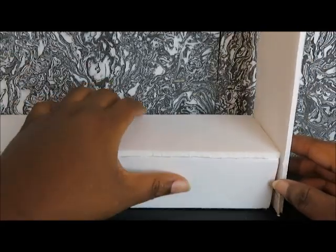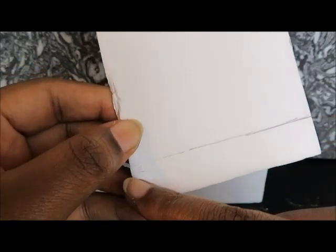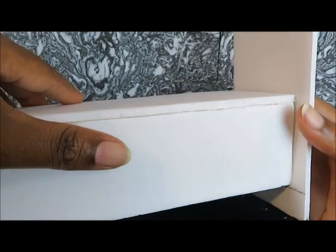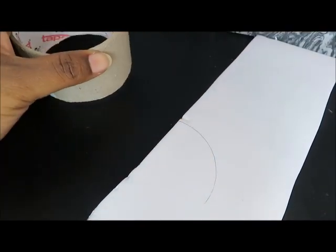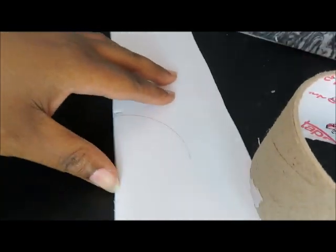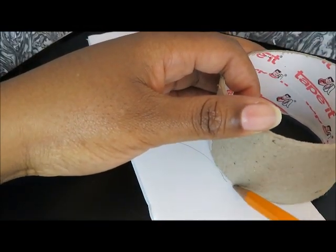Before we glue that on there, I'm just going to measure off a half an inch at the bottom. When we add those, we're going to lift it up to that line so that our day bed can stand up. I'm also using this tape roll to kind of create curved shapes for the sides.